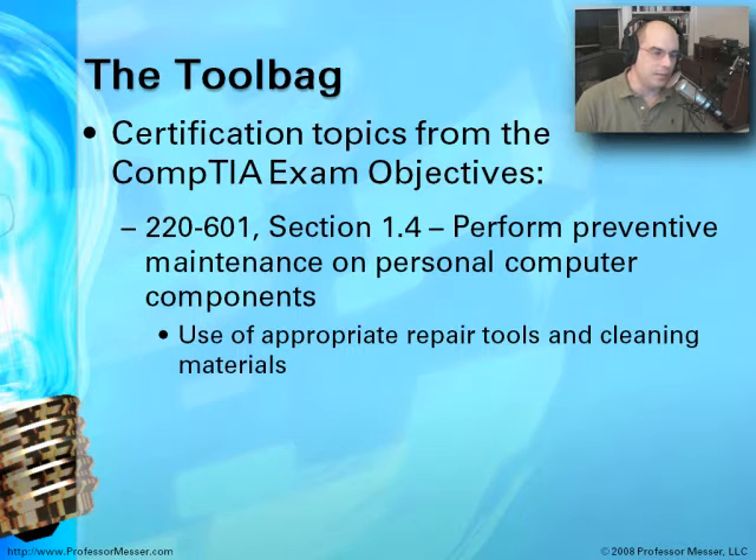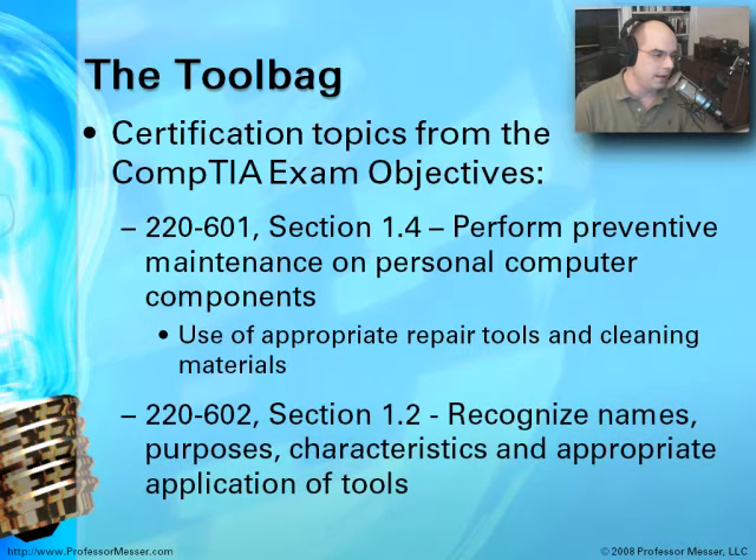For the Essentials exam, Section 1.4 talks about performing preventive maintenance, and also talks about not just the tools that you need, but what cleaning materials you're going to need to make sure that these electronic systems remain up and running. The 602 exam, which is the A-Plus professional exam, talks about recognizing the names and characteristics and how you would use these tools. We're going to talk about all of that in this module.